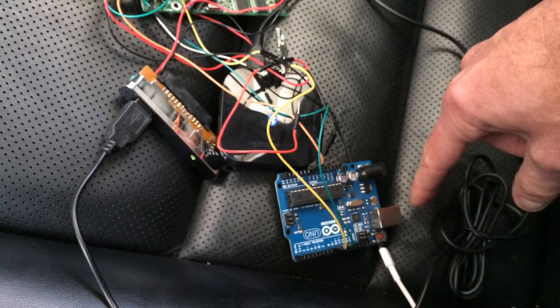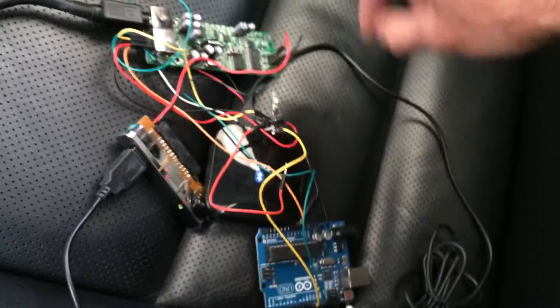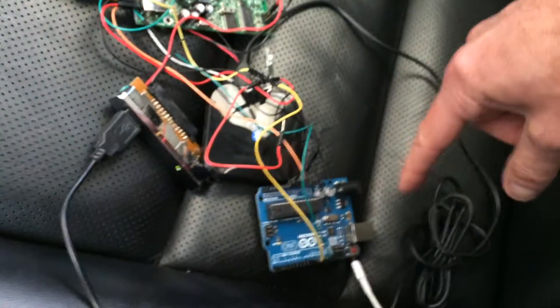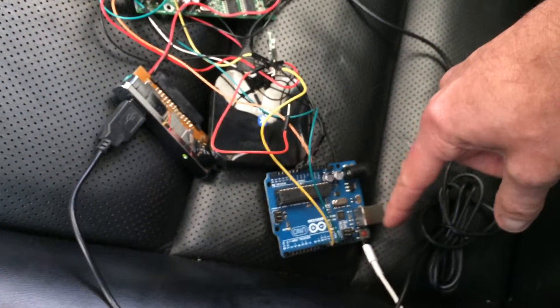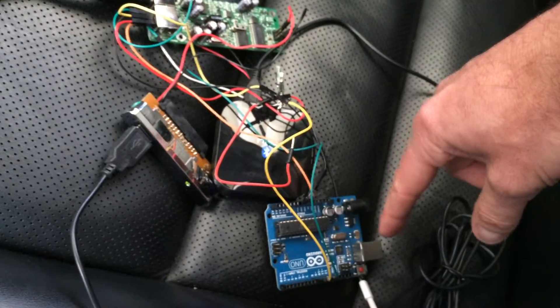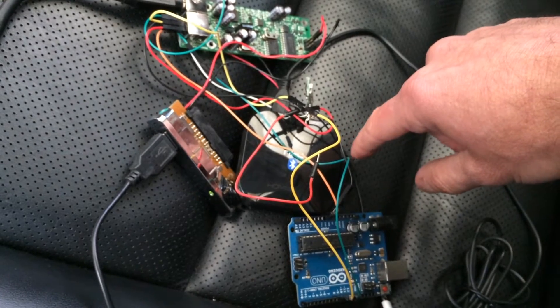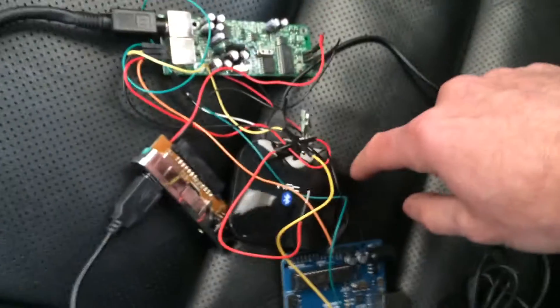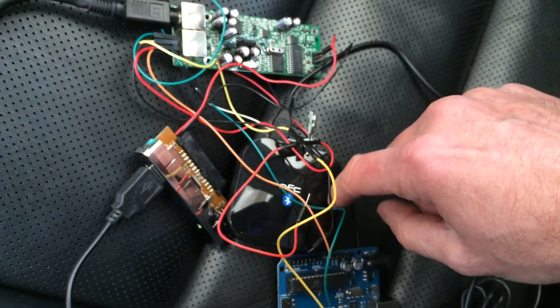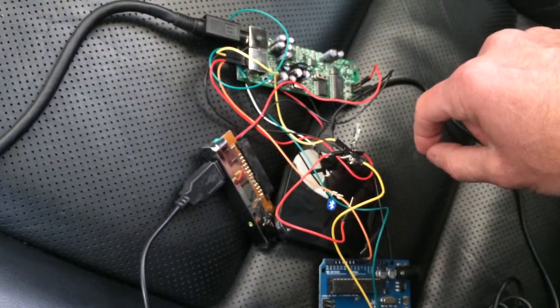So the Music Link thinks it talks to an iPod, but it's actually talking to the Arduino. When it thinks it's talking to an iPod, I play actual music through this Bluetooth adapter, which is essentially a line out. Let me show how it works.